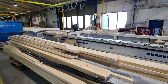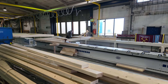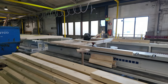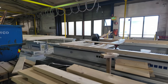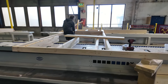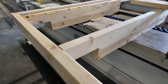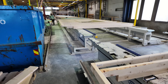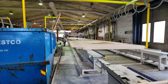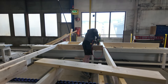Then they have one of their fabrication tables here. You can see the gentleman there putting it together. That's all 2x8, 24-inch on-center framing. There's a notch here — I'm assuming that's for a header. And you can see as we're down the line, things just get added, so it's all roughing here.